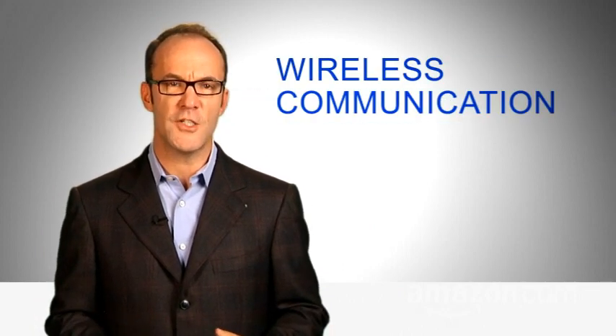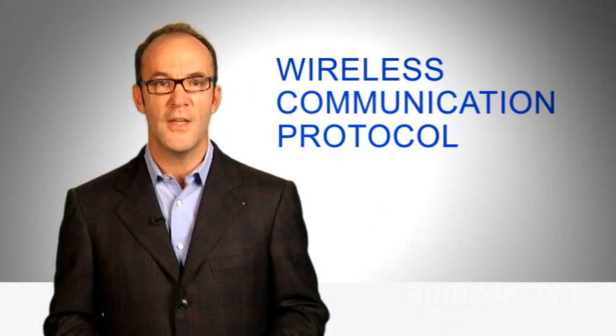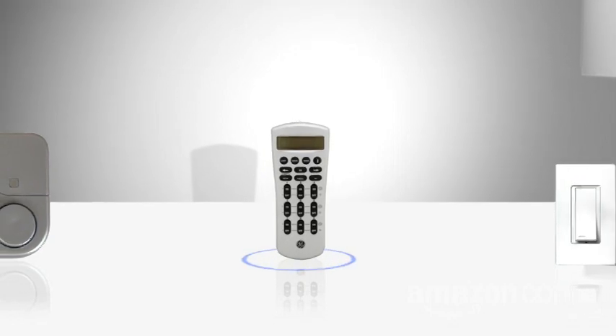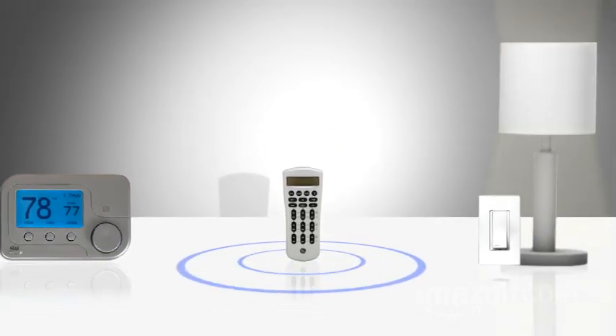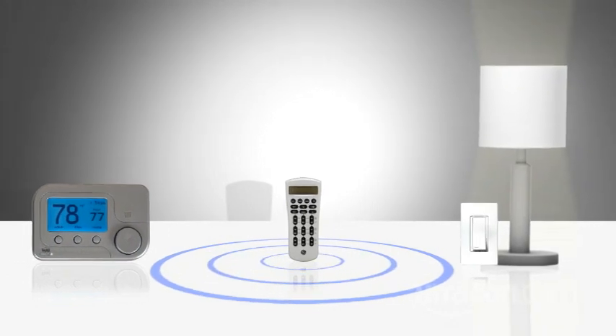Z-Wave is a wireless communication protocol. What that means? It's a system that allows its devices to communicate through like-frequency products. Since the commands being sent are simple — like on, off, or dim — it requires very little energy to run.